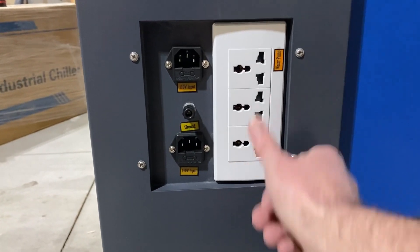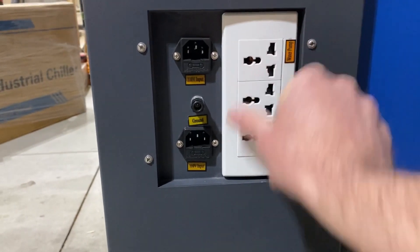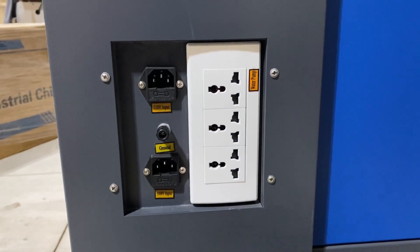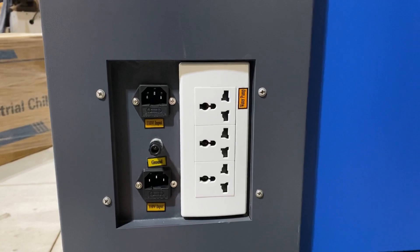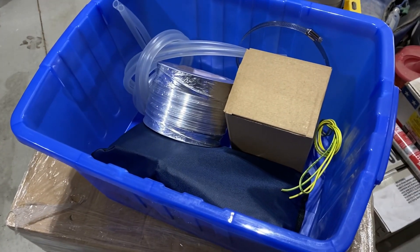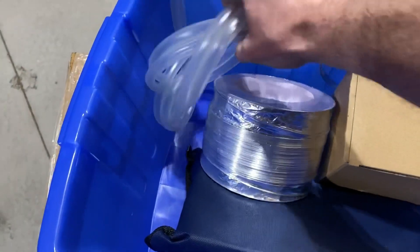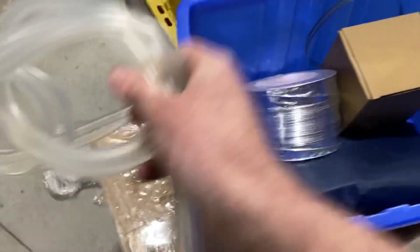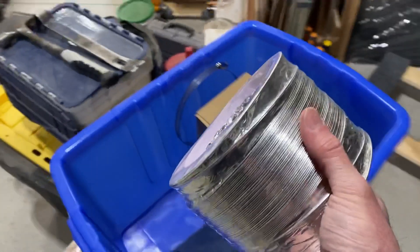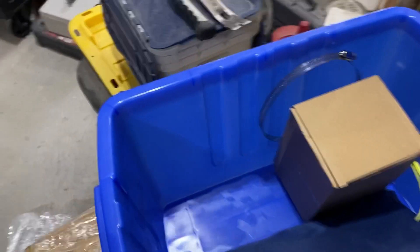These built-in power inputs I don't recommend using — they've been notorious for being a little bit problematic. I tend to stay away from those and will just hook everything up to a separate power strip. Now take a look at the blue bucket that came with the machine — it also has a lot of the parts you need. This is your tubing for the water lines in and out, and this is ducting for the back of the machine so you can run it out to wherever your exhaust endpoint is — out of the house, garage, shop, whatever.